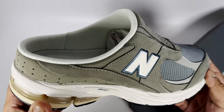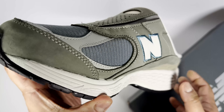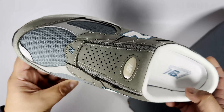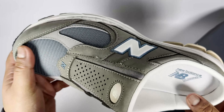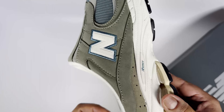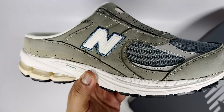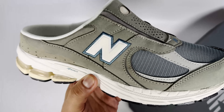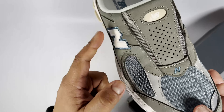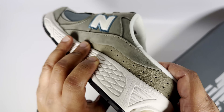Here is the New Balance 2002R Mule in the gray colorway. This is more up my street in terms of the colorway. The other pair I looked at had pony hair on the mesh panels, which wasn't that nice. The colorway on that one was a plain white-gray, but this one is more classic New Balance with gray tones all over it, and then you've got kind of a tealish blue turquoise on the mesh and around the N logo.